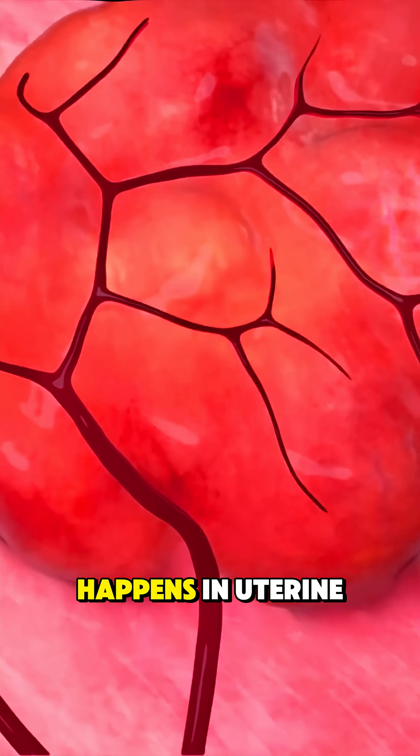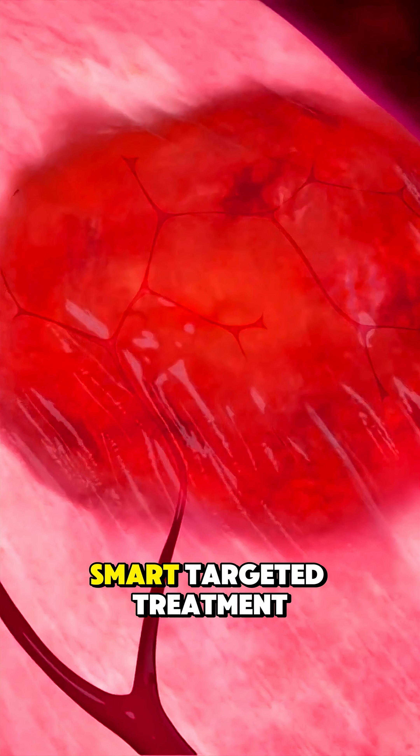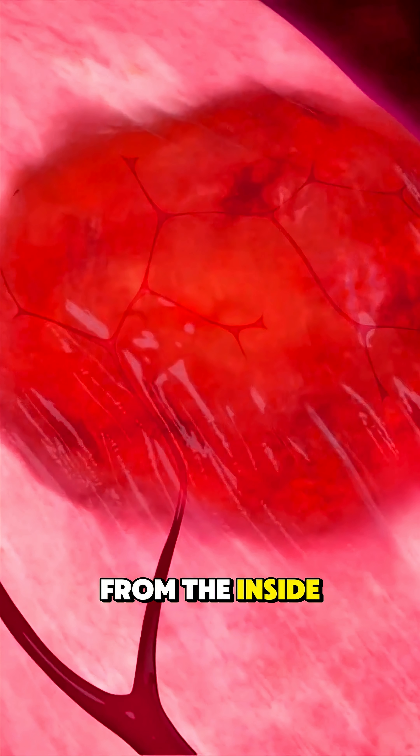And that's what happens in uterine fibroid embolization — smart, targeted treatment from the inside out.